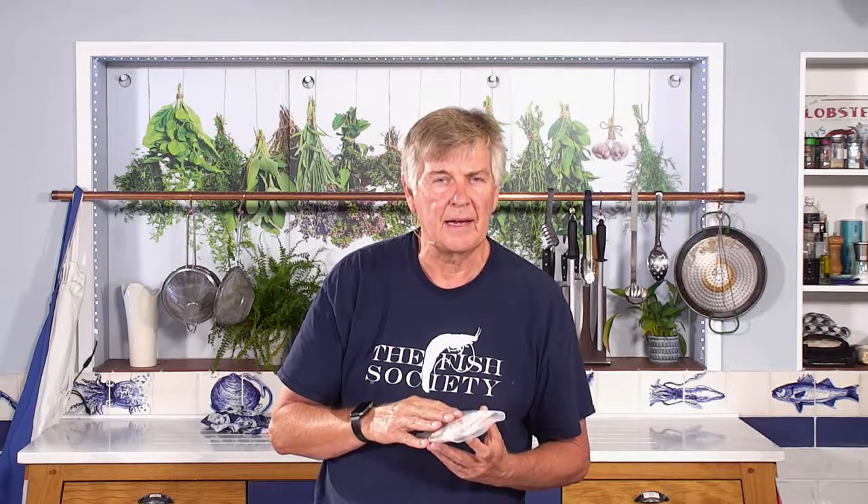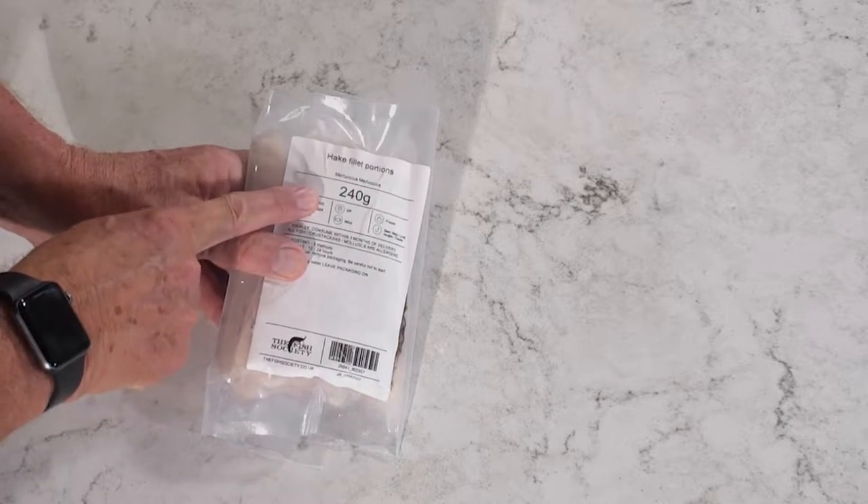We also sell it in two other cuts: a fillet steak and a loin steak. They're a bit more expensive than this because they're thicker, but these are very nice. Let me show you what's inside the pack — this pack weighs 240 grams.